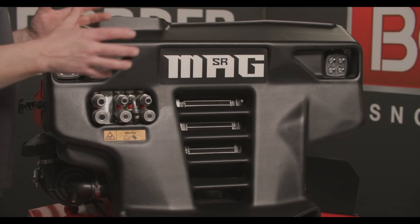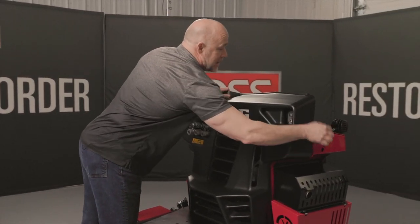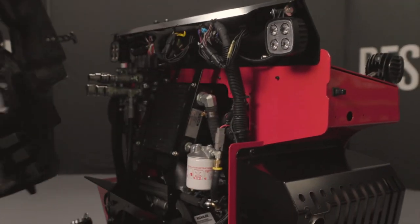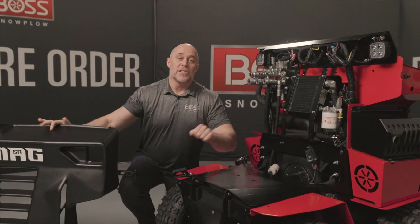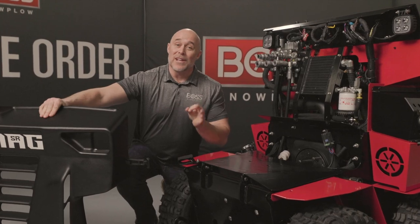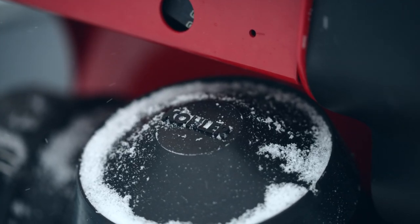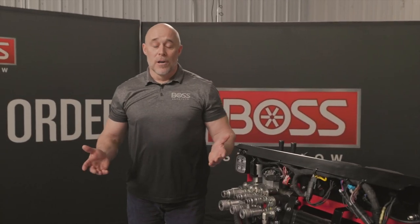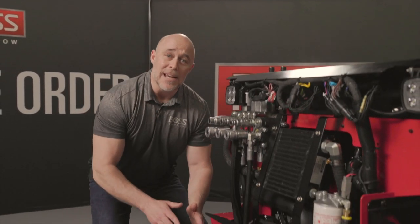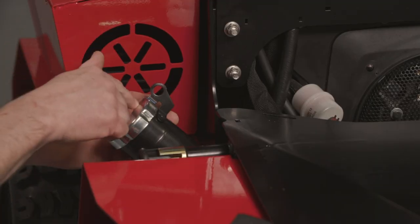If we're talking about the power of this new MAG, we have to talk about the new engine. Underneath this easily removable front cover is a Kohler EFI engine — 26 and a half horsepower — with an electronic throttle body that maximizes power and increases fuel efficiency. To keep you on the job site longer, we've increased the capacity of the gas tank to eight gallons.